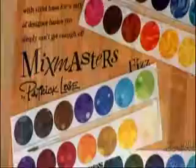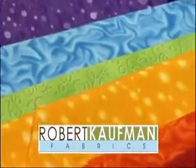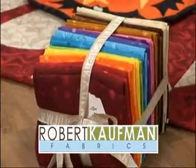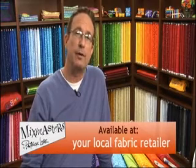My MixMasters collection of fine cotton fabrics from Robert Kaufman is a fantastic family of basics and blenders — like a toolbox of textures for quilts, accessories, home decor, and more. I've included a wide variety of prints from dots to bubbles and stripes to squiggles, some whimsical, some sophisticated. Look for my MixMasters collections at a local independent fabric retailer near you or online at RobertKaufman.com.